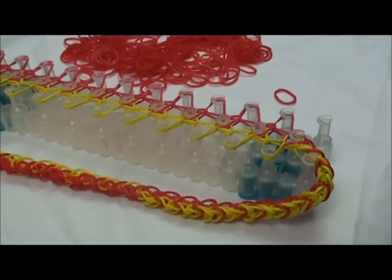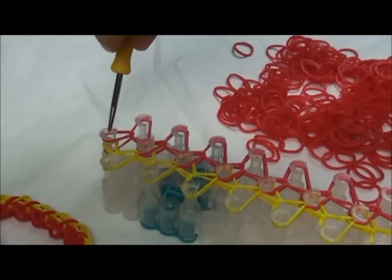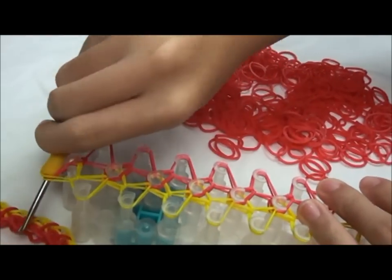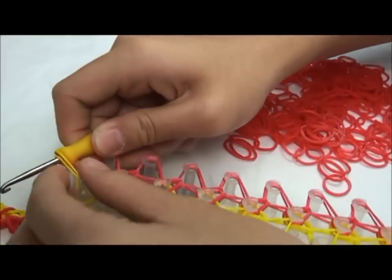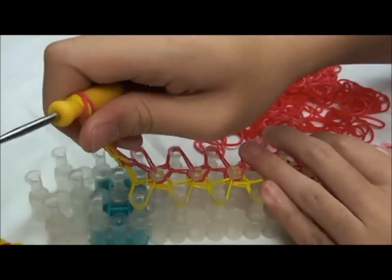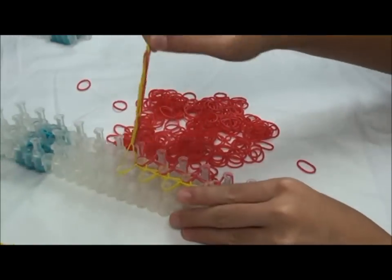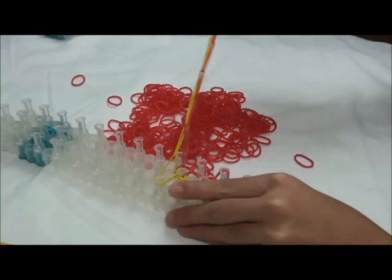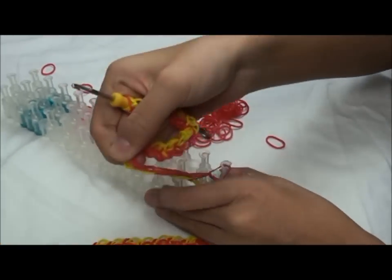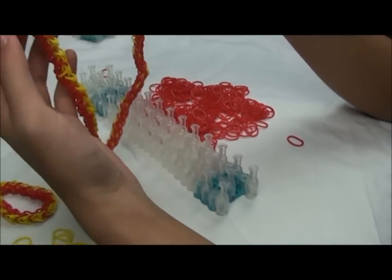So I finished it, and that's how it looks. Now I'm just going to take it out. So like before, you're just going to put it through and take it out. And this is how it looks.